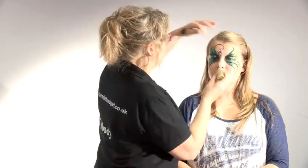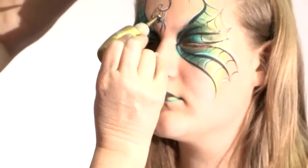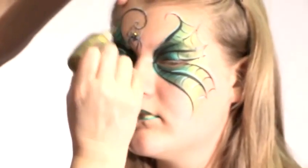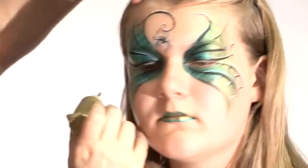So this is quite a bright gold. Now I'm going to highlight the spider so he stands out a bit. And then just highlight a few of the webs.